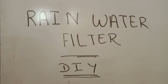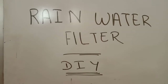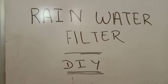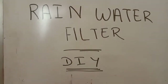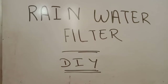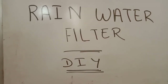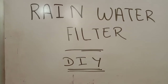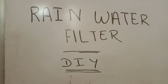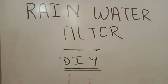Hi friends, welcome to our channel DIY Almost Everything. Today we are going to create a rainwater harvesting filter. Why create one yourself? In the local market you get one for around six to seven thousand rupees, but they are not that good — they only do a normal filter and do not support a big terrace, maybe around 500-600 square feet.